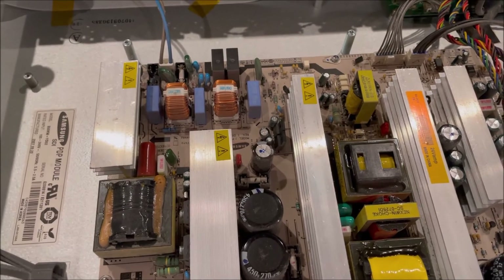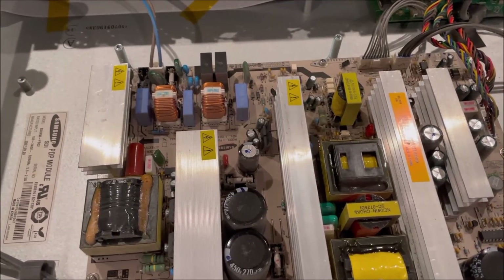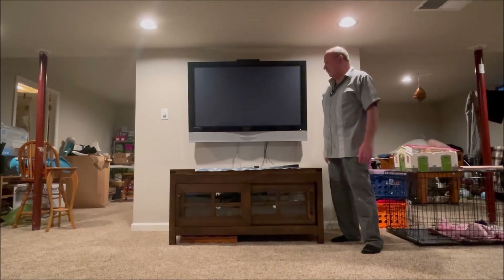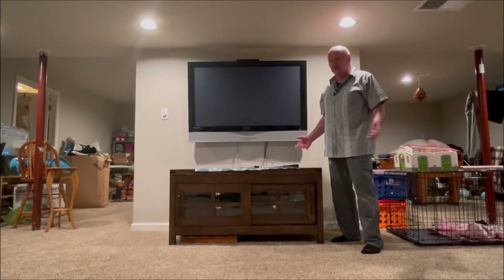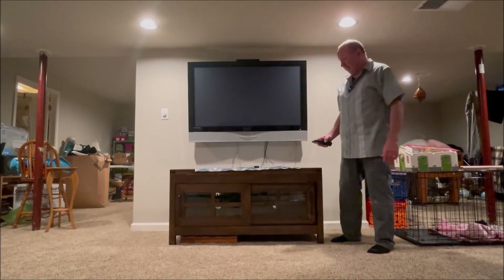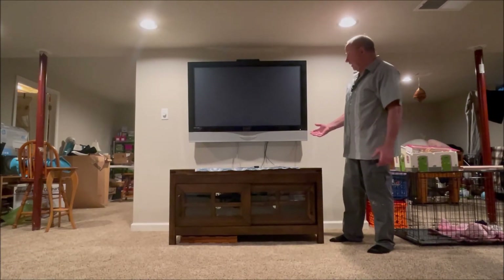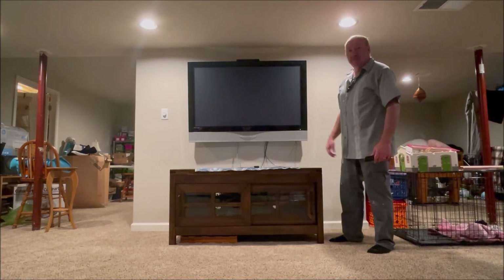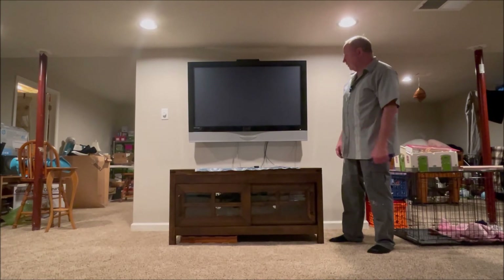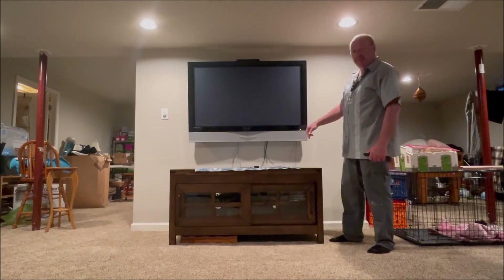We got it all put back together and put the back on it. It was fairly easy to take apart and reassemble. Now we're going to see if those fuses actually fixed it. We plugged it in and the power light comes on — that's probably a good sign. I hit the remote — green light! Green light is good. There it is, we fixed it!